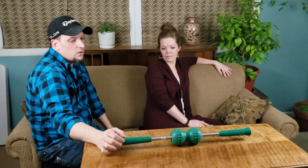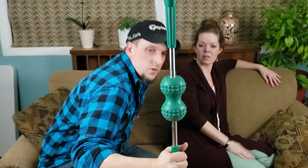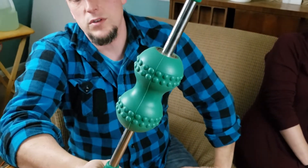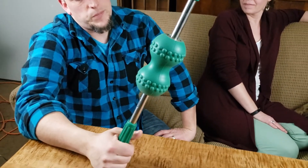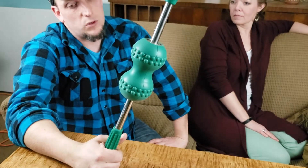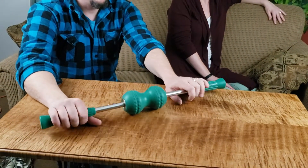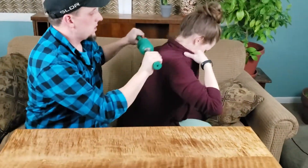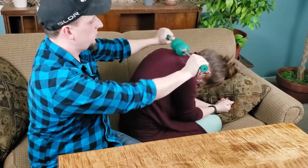Last but not least, this is probably our favorite massager — this is a Nikken, N-I-K-K-E-N, Mag Creator. It's got magnets in there and it's a handheld massager with ball bearings so it spins. It's got a groove in there so you can roll over the spine without grinding across the bones, which can be an issue otherwise. This is the most expensive — about $100. I can't keep them in stock, people really love them. This is actually our personal massager, but I wanted to show it to you.